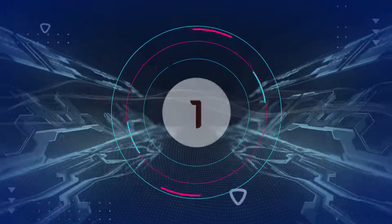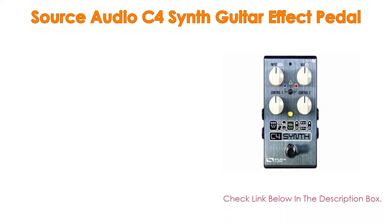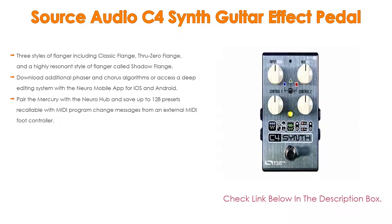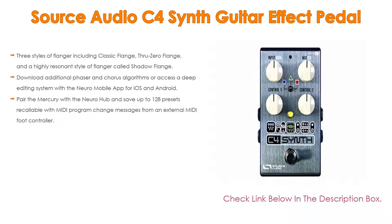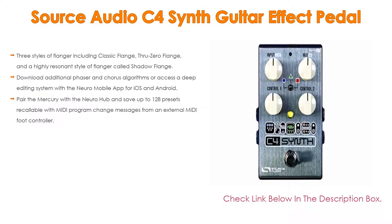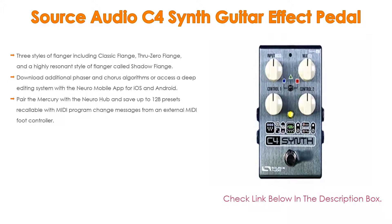Number 1. The Source Audio C4 Synth Guitar Effect Pedal is the most popular product in our experience. It features 3 styles of flanger including Classic Flange, Through Zero Flange, and a highly resonant style called Shadow Flange. Additionally, you can download additional phaser and chorus algorithms or access a deep editing system with the Neuro Mobile app for iOS and Android.